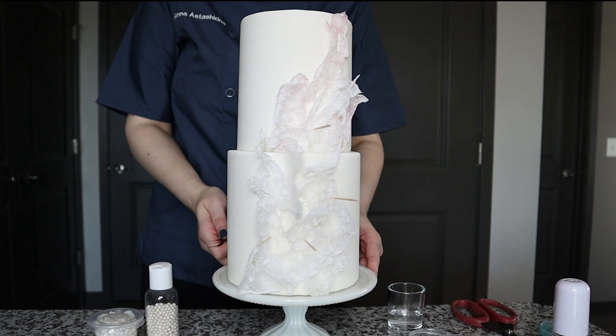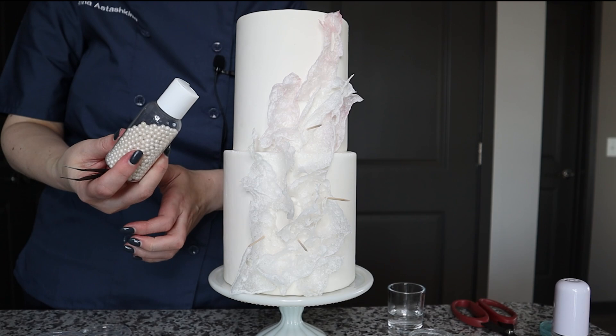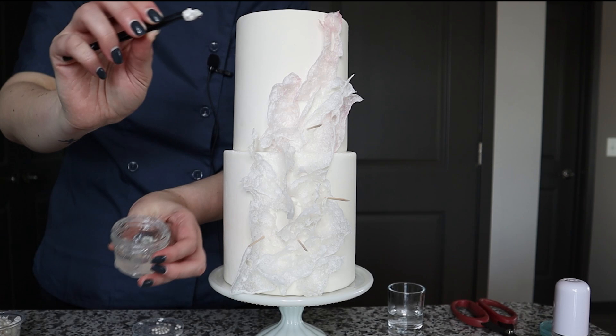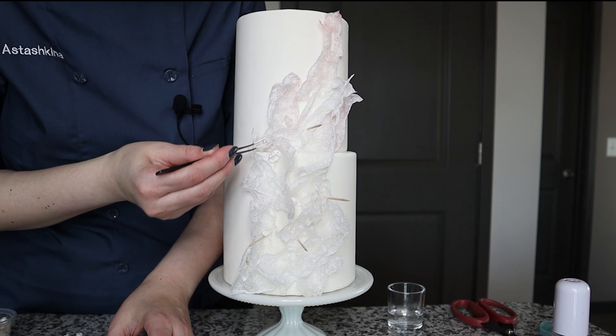I have these freshwater pearls — I used Meg Austin's tutorial from her book to make these — and I think they'd be a great addition to my design. I also have tiny pearls. As always, I use piping gel to apply decorations onto my cake, so I'll take a piece of decor, dip it into the piping gel, and attach it onto the cake. Same for my tiny pearls — I'll place them next to the beautiful freshwater pearls.